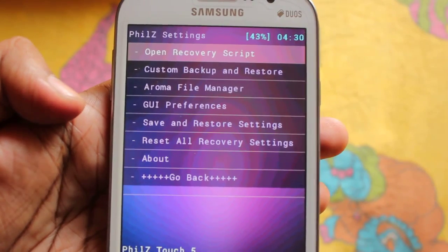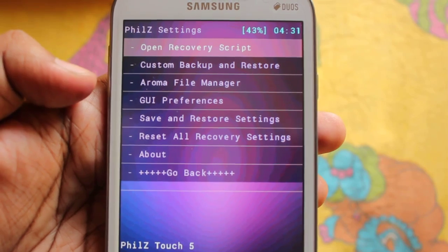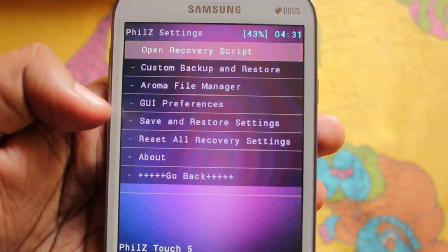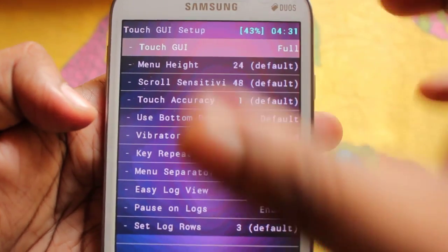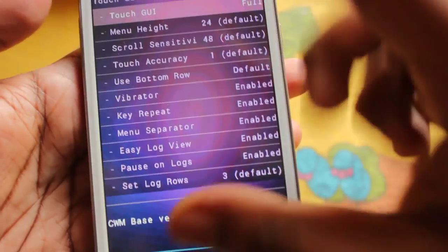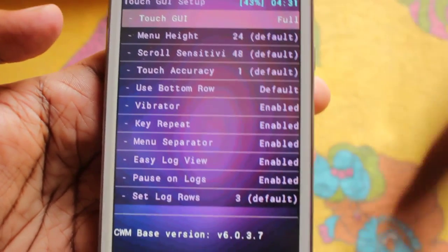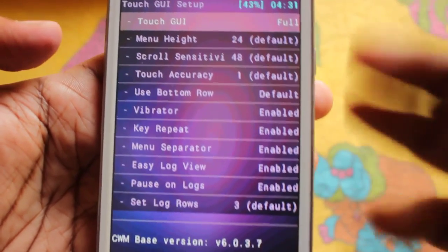In Philz Settings we have: Open Recovery Script, Custom Backup and Restore, Aroma File Manager, and GUI Preference. In GUI Preference we have options like Touch UI, Menu Height — you can increase or decrease the user interface height — and you can even use your own wallpaper behind the screen.